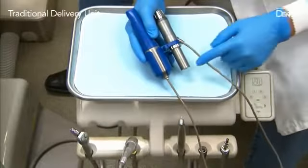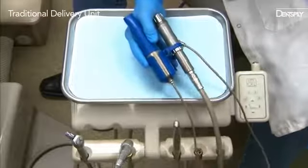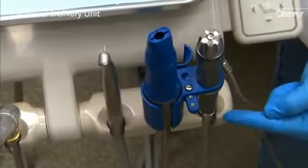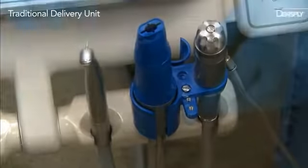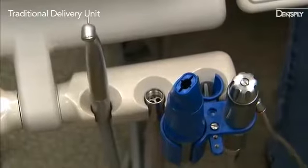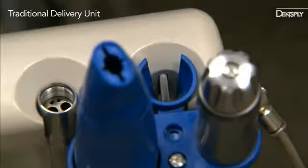Connect the dental hose to the regulator. The regulator can be connected to an ISO threaded connector or a quick connect coupler. Place the assembly on the dental delivery unit by placing the hose and regulator in the tool holder — this is the off position. When ready to use, lift the regulator out of the tool holder and place the adapter post into the tool holder. The slot in the adapter post will activate the air switch and allow dispensing to be controlled by the foot pedal.